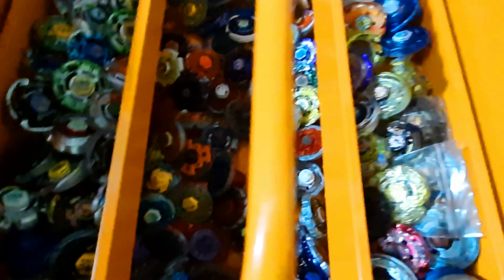It opens in two crates. I didn't need a big one because I don't have much MFB left after all the ones I've sold. I got this box because I wanted a place to keep all my MFBs in one spot instead of having them in multiple places. As you can see, all my collection is right here.